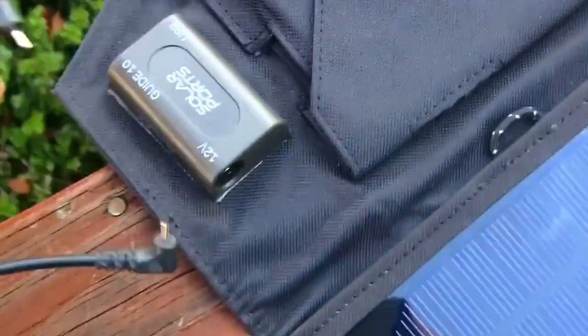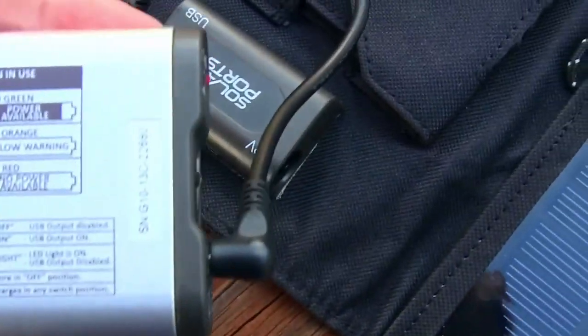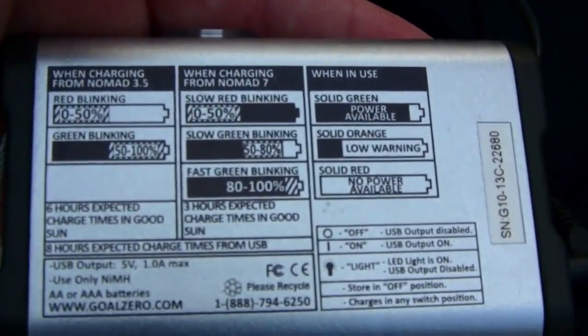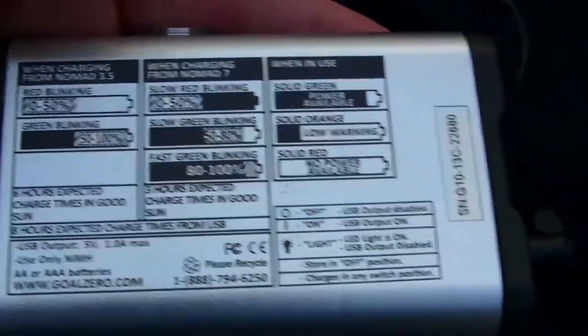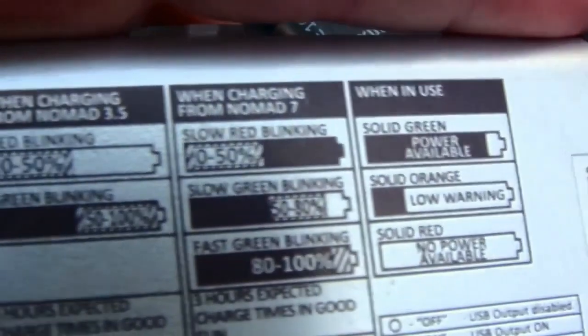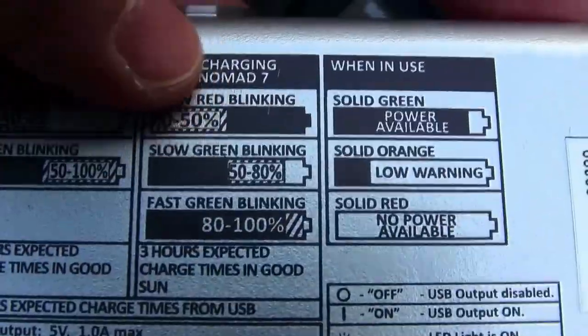Now we're going to charge the battery pack, just so you can see how that will work. Plug it into the little hole there, and you can see the light is blinking, which means it's getting a charge. On the back of the device it'll tell you what all the blinking means — green blinking, red blinking. Red blinking means it's charging from zero to fifty percent. Right now I'm at seven percent.